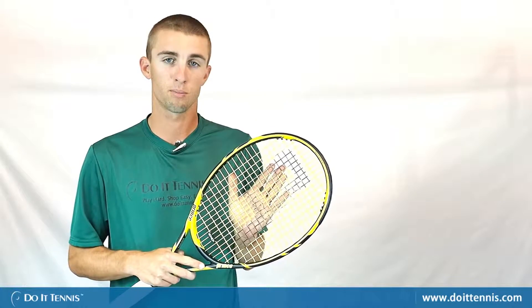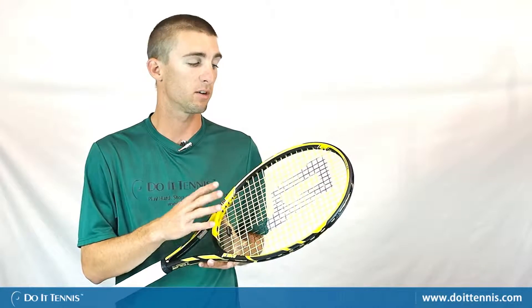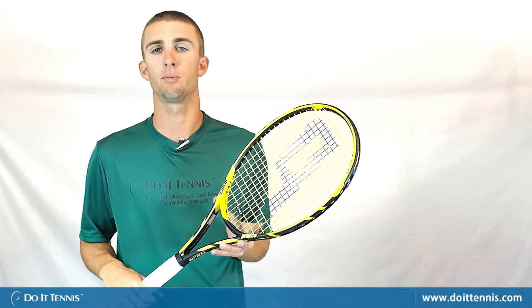In my opinion, this is my favorite of the two rackets, and that really surprised me because I generally like more of a traditional feel and I actually use an 18 by 20 pattern racket myself. But this racket I hit very well and I found myself going back to it quite often. Again, this is the Prince Tour 98 tennis racket with Do It Tennis.